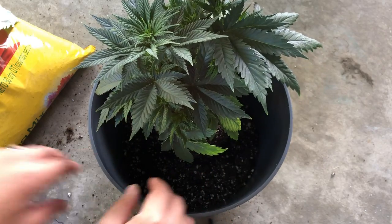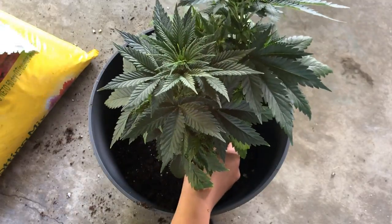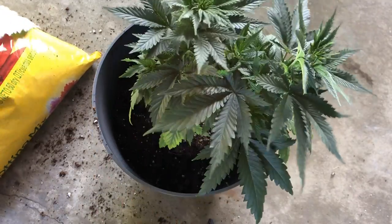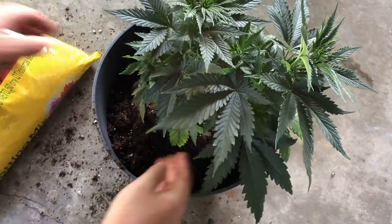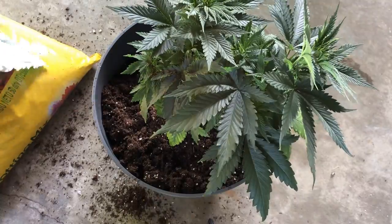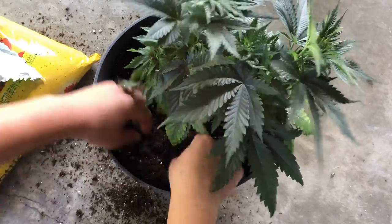For the larger pot, you can either place a layer of grow medium on the bottom before placing in the plant and then filling the edges with more grow medium, or you can fill the entire pot with grow medium first and then dig out a hole that'll fit the transplanting plant.